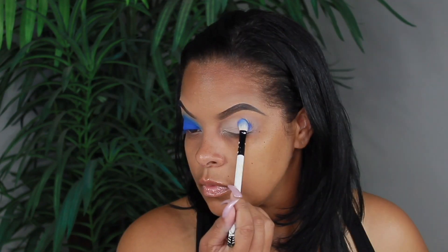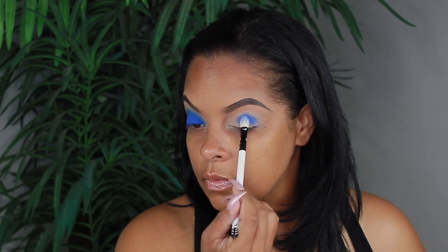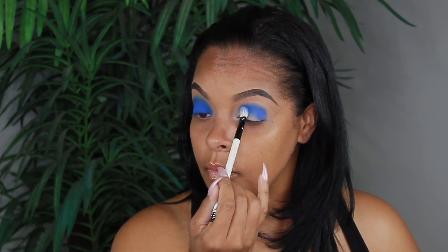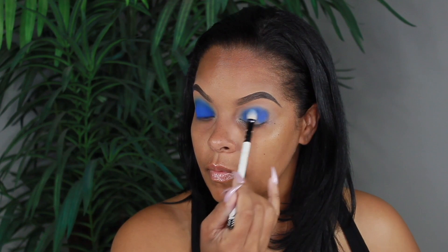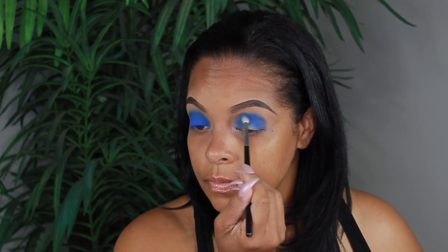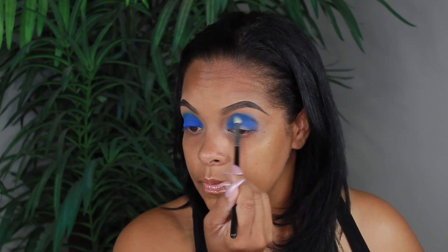The color that I'm using today is out of the Urban Decay Electric Palette and the color is called Chaos — that super gorgeous blue. I'm just using a random fluffy brush to pack that shade into my crease, and then I'm going to start blending it out. Now the key to a one-eyeshadow look is your brushes.